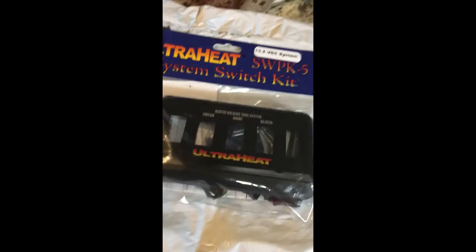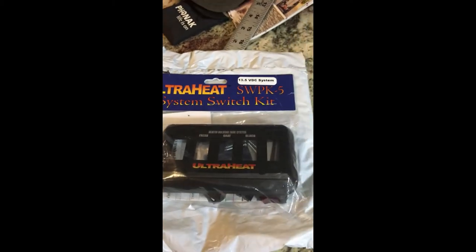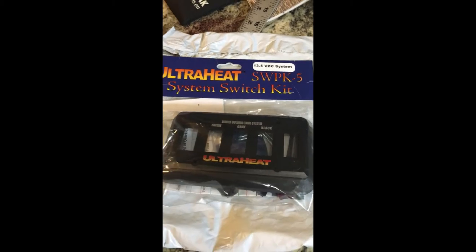My black tank too. These extra switches on the ends are going to be for the elbows. When I install my valves for emptying my gray and black tanks, there are these heater strips that you wrap around them. These will be the on/off switches for those.